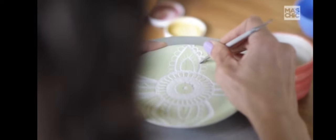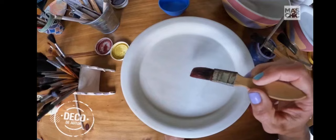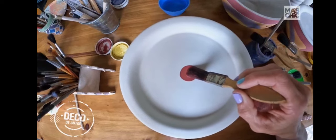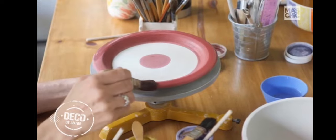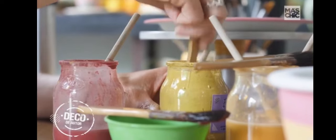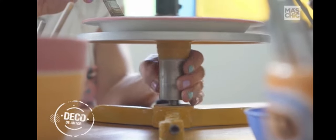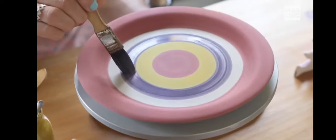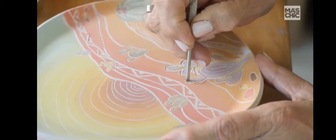En la parte decorativa lo hacemos las dos: o pintamos, o la otra esgrafia. Compartimos un montón, más allá de nuestra relación como madre e hija, que además somos muy familieras. También con mis hermanas compartimos mucho como familia. Pero tenemos ese plus de compartir además el trabajo.